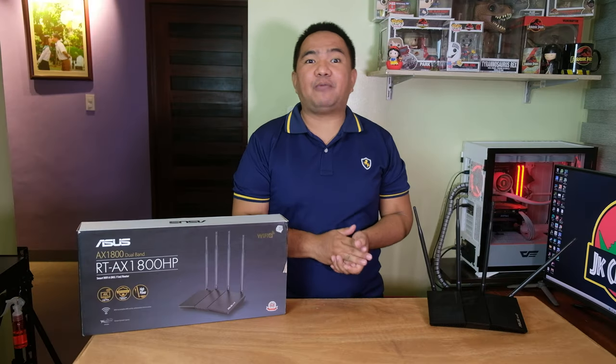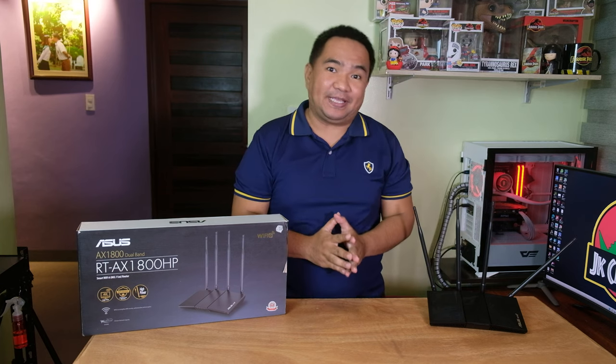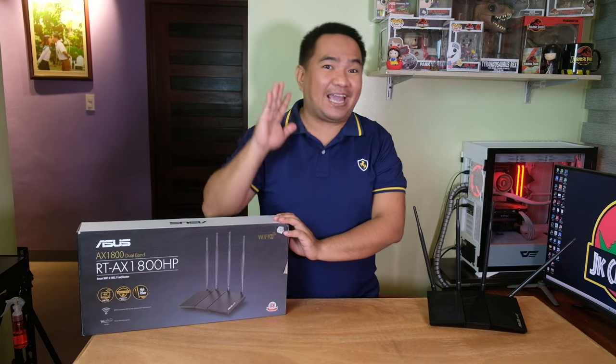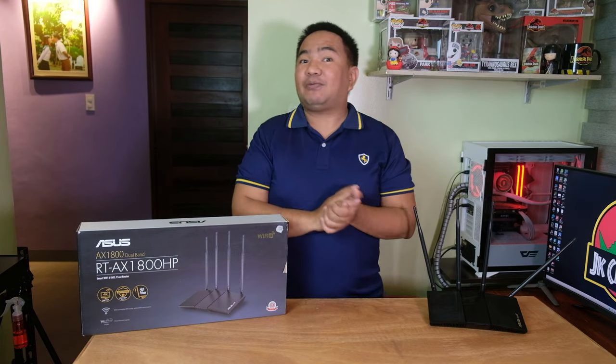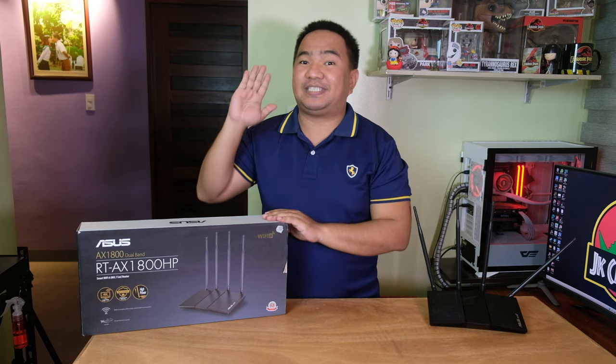Hi guys! Welcome to my channel. Today we are going to test and review the ASUS RT-AX1800HP. Don't be confused — this is a different model from the AX55, even though they are both AX1800. I'd like to say thanks to our friends at ASUS Philippines for letting us try their budget Wi-Fi 6 router.